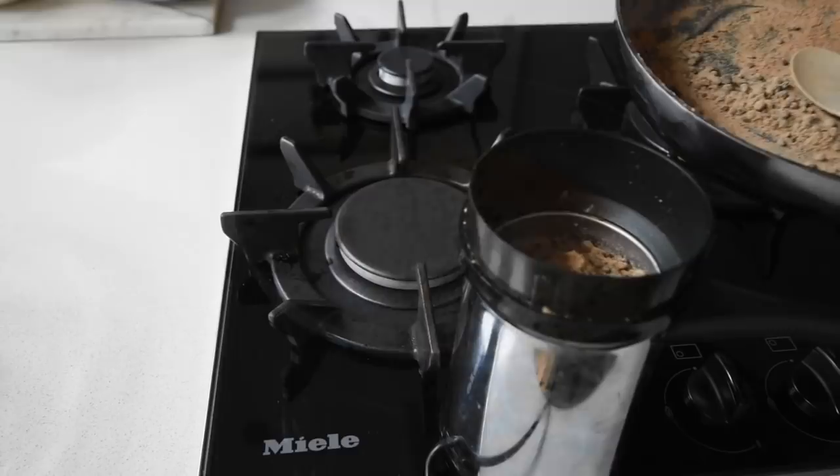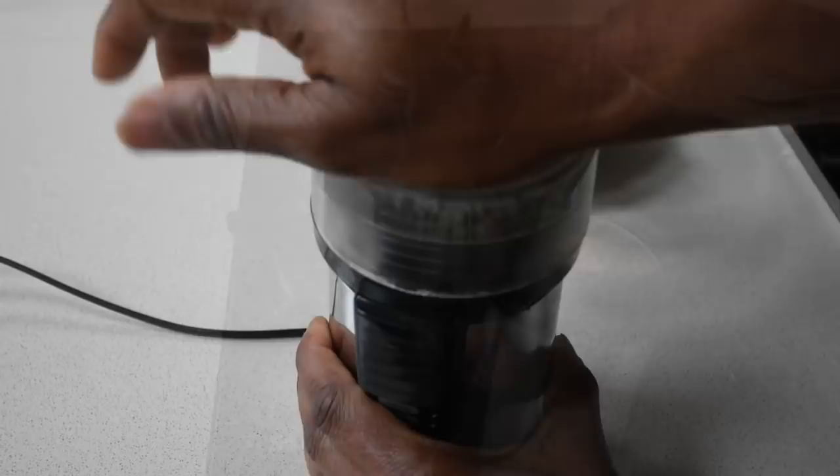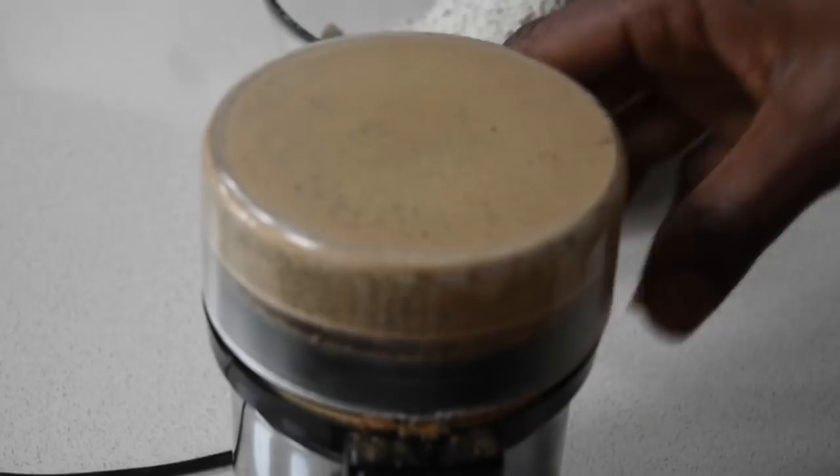I've got my coffee grinder that I've turned into my spice grinder and I'm transferring everything into it and blending everything to a smooth powdery form. If you don't have this, you can use a stone grinder — use whatever grinder you have available. Once you do that, blend everything and you have this beautiful consistency.